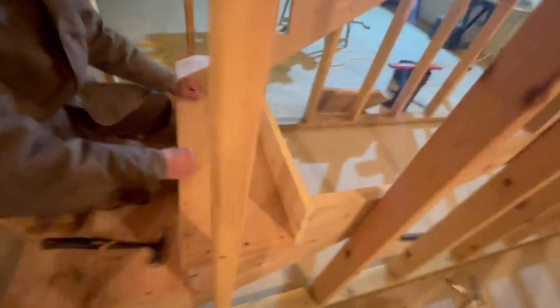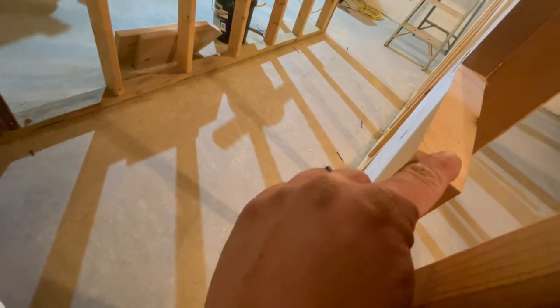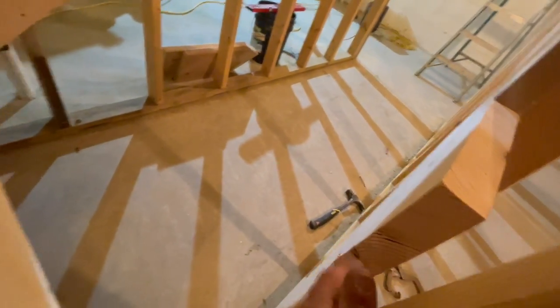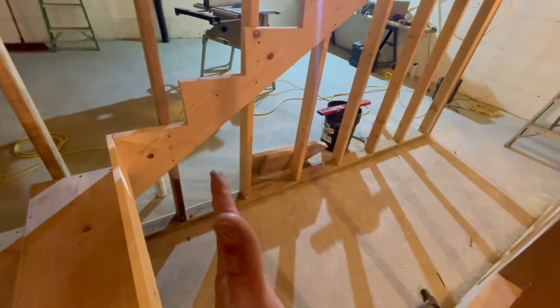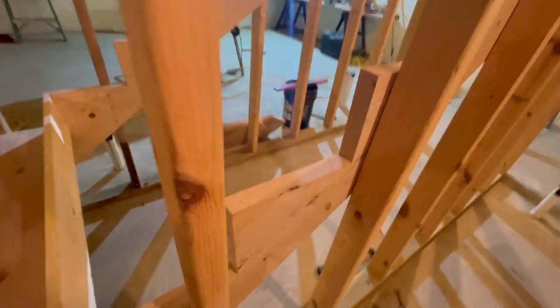The next step - which I'm not going to film - is just like this: you put that one on there next, flush it up to the top, flush it up to the side, glue bead, glue bead, nails, and then just all the way up. You don't want to put all of these on first - otherwise you can't swing a hammer; it's real challenging.